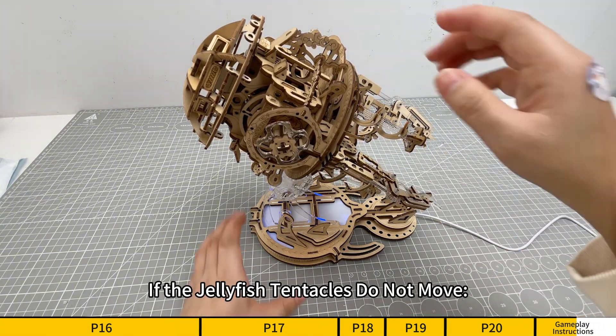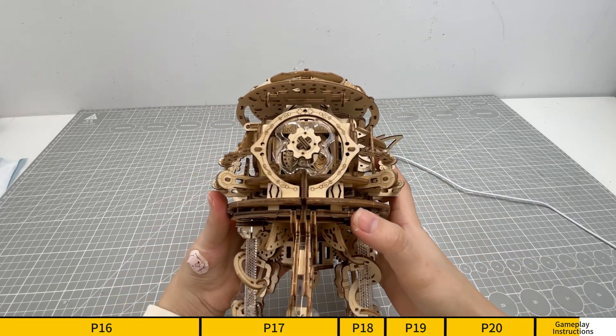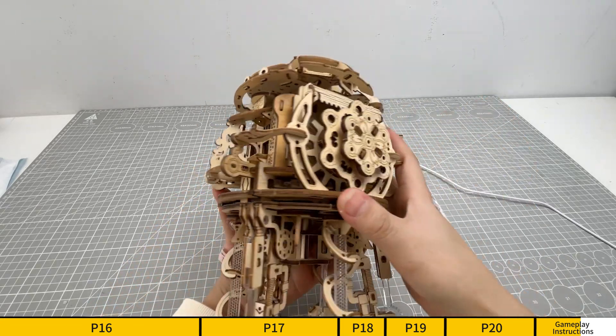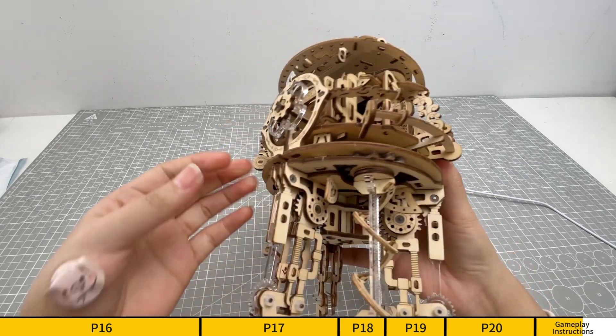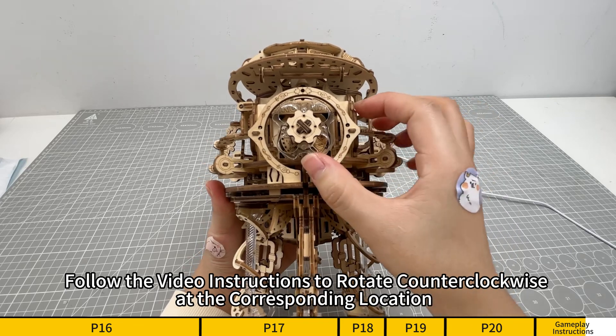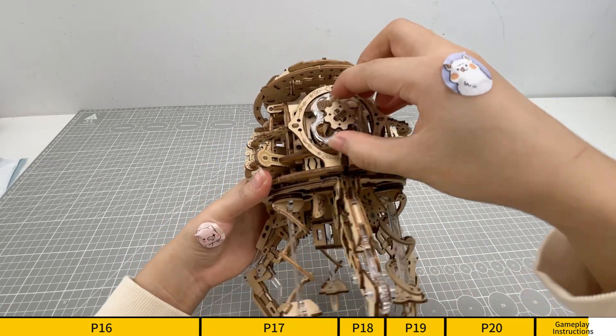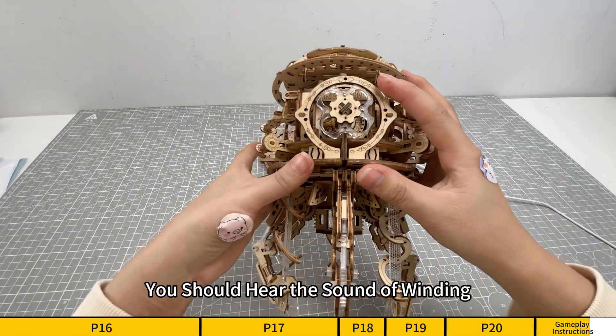If the jellyfish tentacles do not move, this may be due to a loose core screw. Follow the video instructions to rotate counterclockwise at the corresponding location. You should hear the sound of winding.